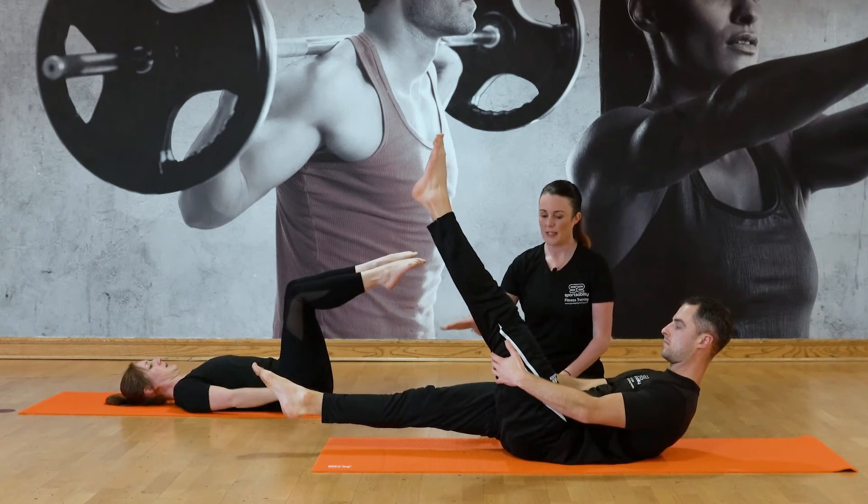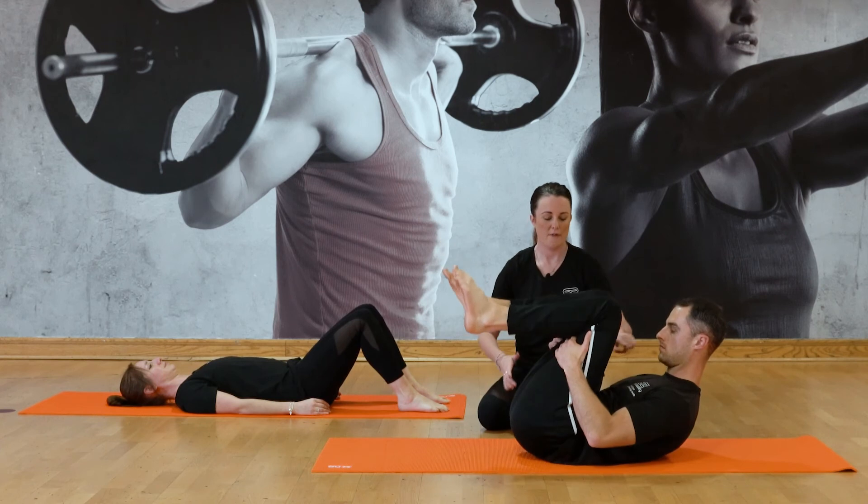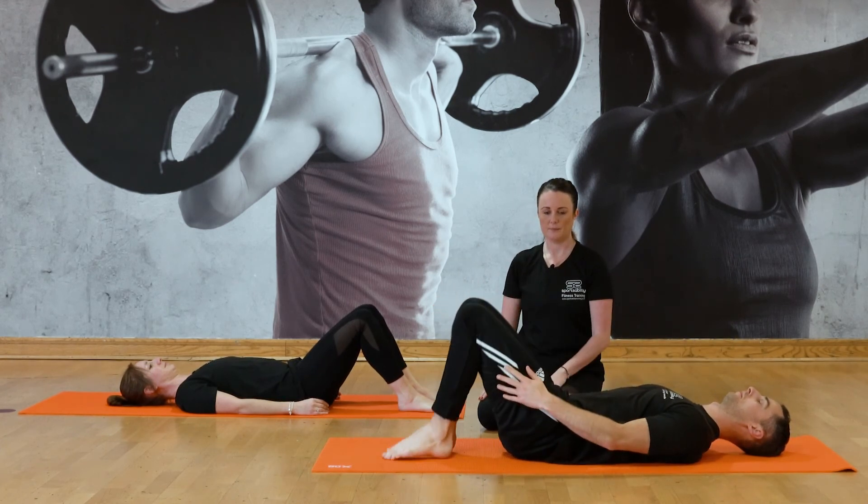Okay, so Helen, just float your feet down. Luke, pull both knees into the chest, bend your knees, float the head down, and then float your feet down. Good. Thank you.